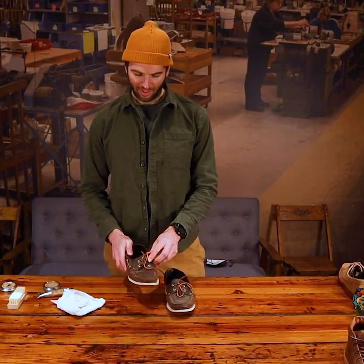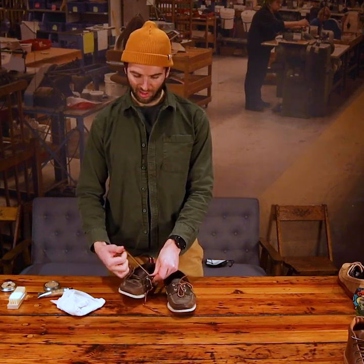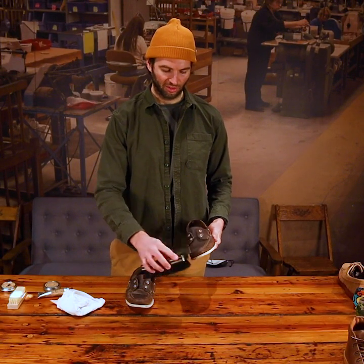Okay, first step: I'm going to unlace the shoes and just tuck them in to get them out of the way. Now I'm going to take my horse hair brush and just quickly brush off any loose dust and dirt.